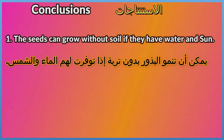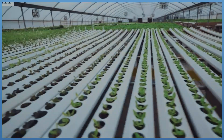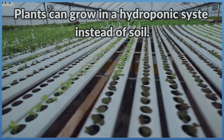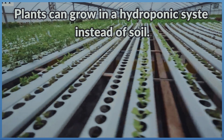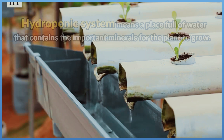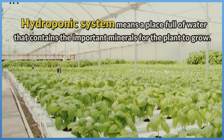Conclusions: First, the seeds can grow without soil if they have water and sun. Second, plants can grow without soil for a while, but finally they need soil. A hydroponic system means a place full of water that contains the important minerals for the plant to grow.